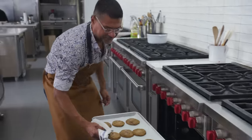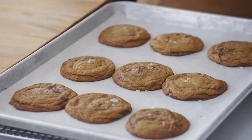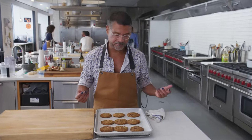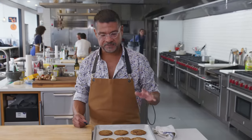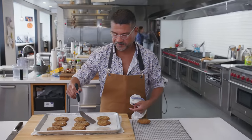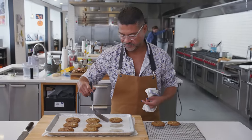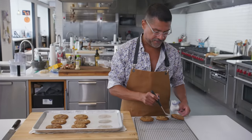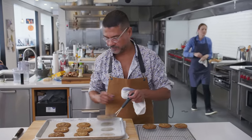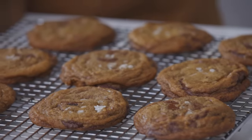Oh yes, look at that — so beautiful. As much as I want to tear into these, they're super hot. If I tried to pull them off the pan they would just disintegrate and melt. So I'm going to leave them on the tray to crisp up the bottom for about 10 minutes. If you try and pull these off before 10 minutes they're going to be way too soft, and especially with wafer chocolate they'll just disintegrate and chocolate will go everywhere.